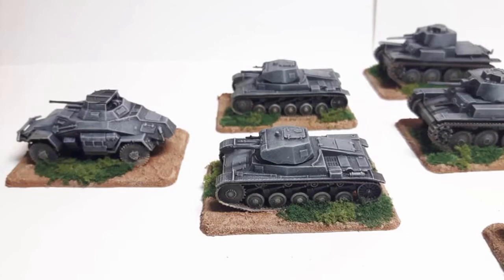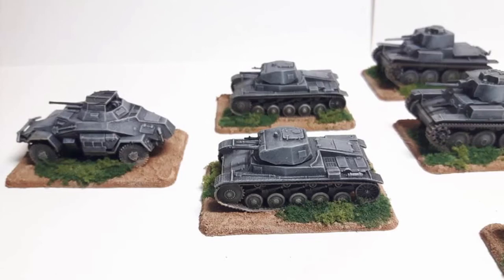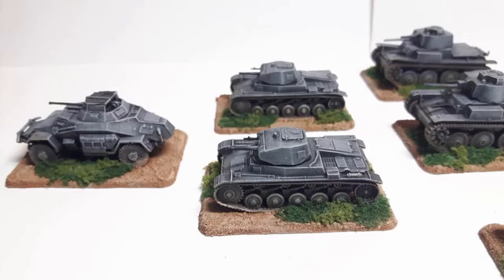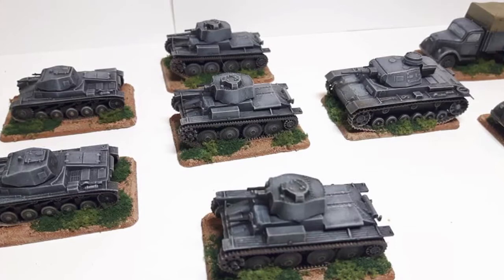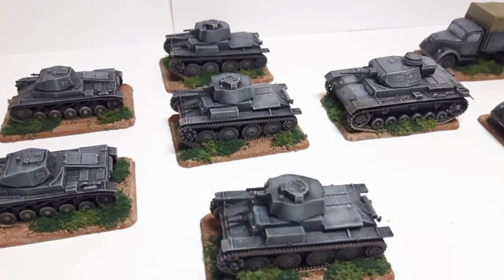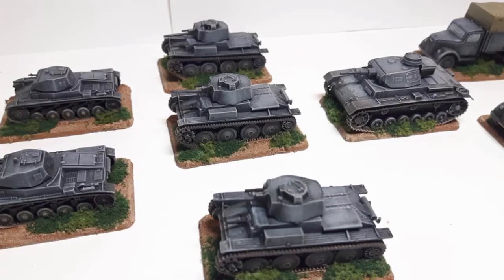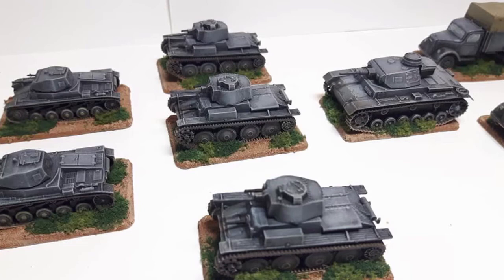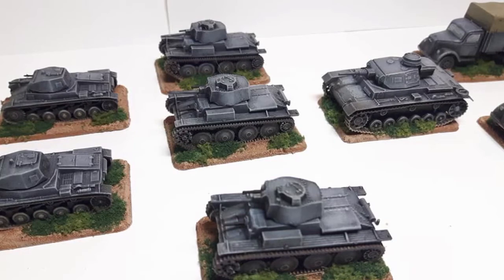I've just got the Panzerjäger 1 still to come through in the post, and once I get those I know what I'm doing with them to finish this army. John has picked up his French army from Salute — he's got some Char B1s coming in the post because they'd sold out on the day. He's also got a couple of artillery pieces — well, if you're the French you'd probably take your free artillery choice.